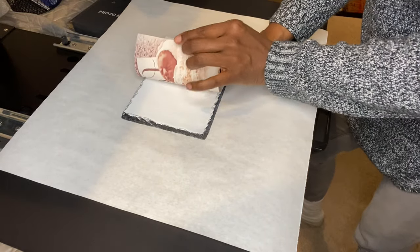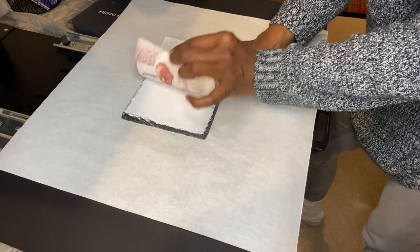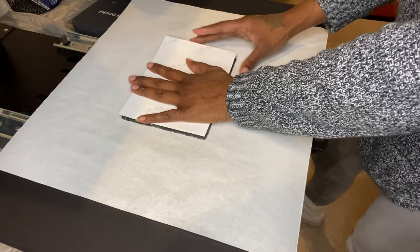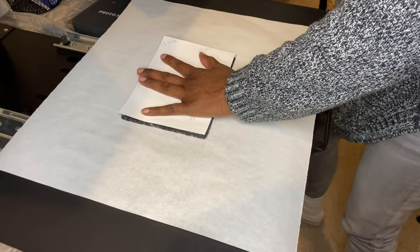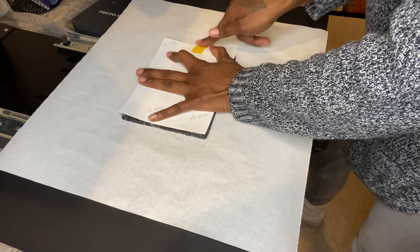Sometimes if the image is close to the edge — look how close this image is, it's almost coming off the page — you can make a border around it, but I didn't do that. It's still going to be fine because of how this slate is made.